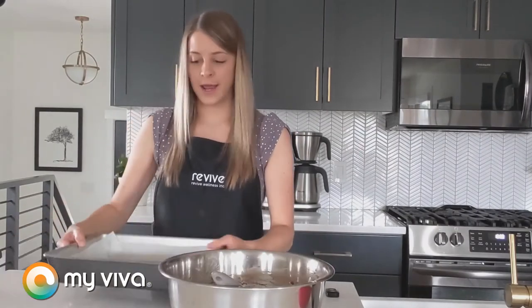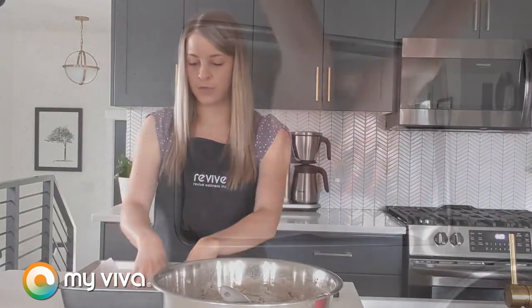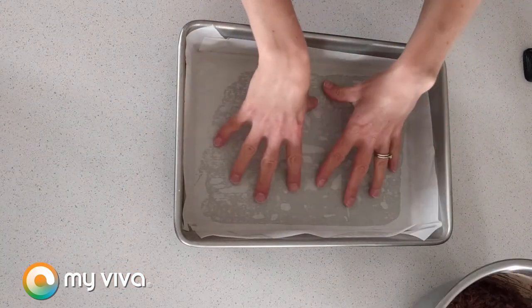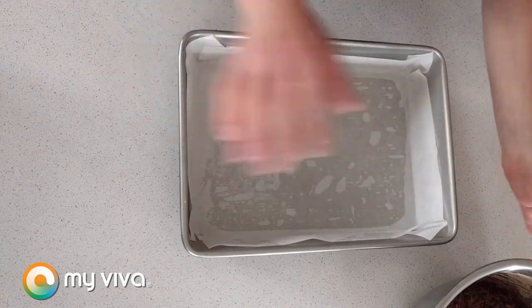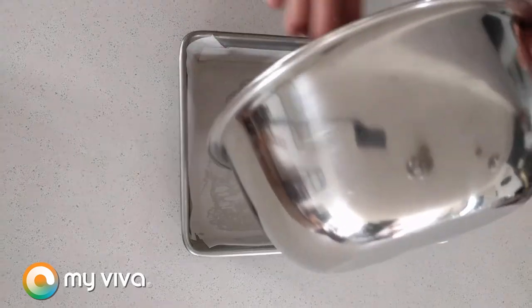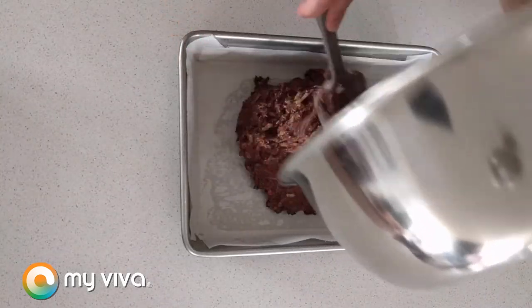Now we're going to transfer this to our 9 by 13 inch baking dish, which I have lined with some parchment paper. I gave it a quick spray with some nonstick cooking spray so that the paper can stick, then put the paper in there. Now we're just going to transfer our batter into our pan.